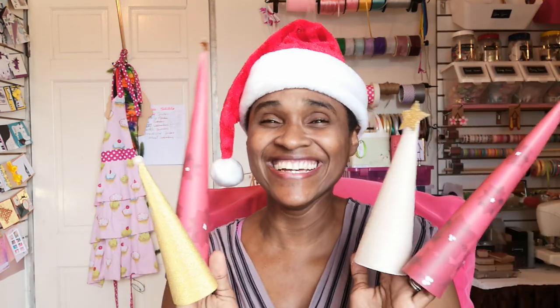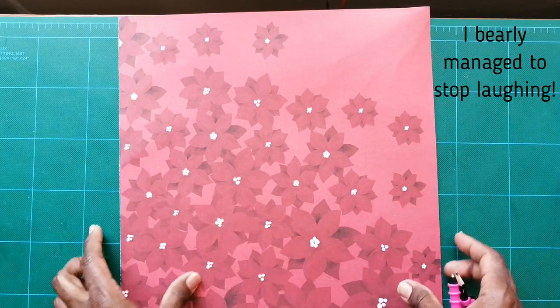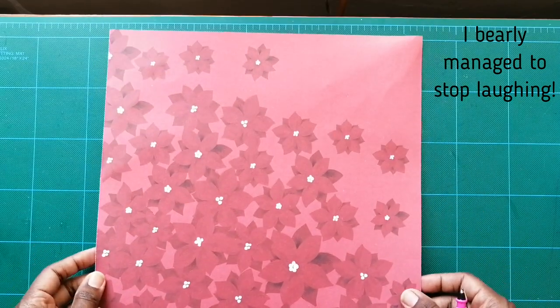Hi guys, welcome to Christmas with Crystal. Today we're making cones. So the first cone we're going to make is with this piece of paper — a 12 by 12 piece of cardstock from the Martha Stewart collection.